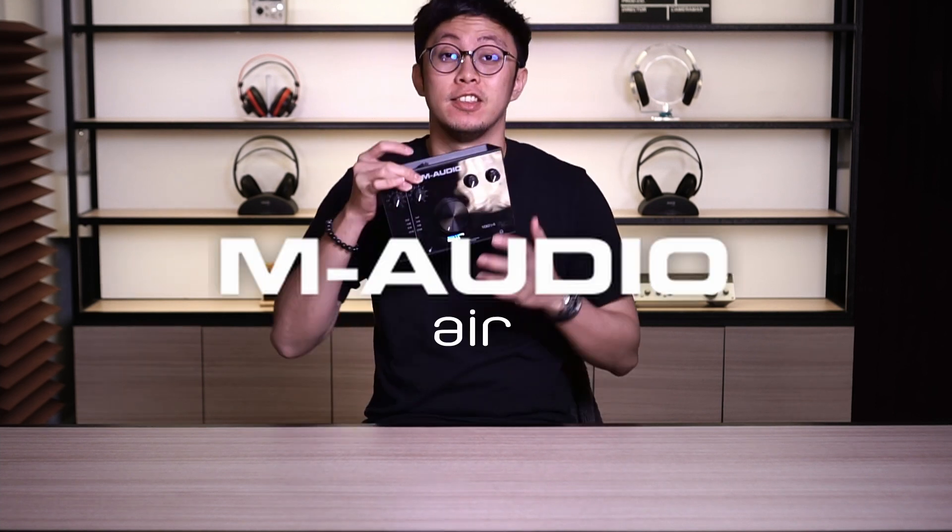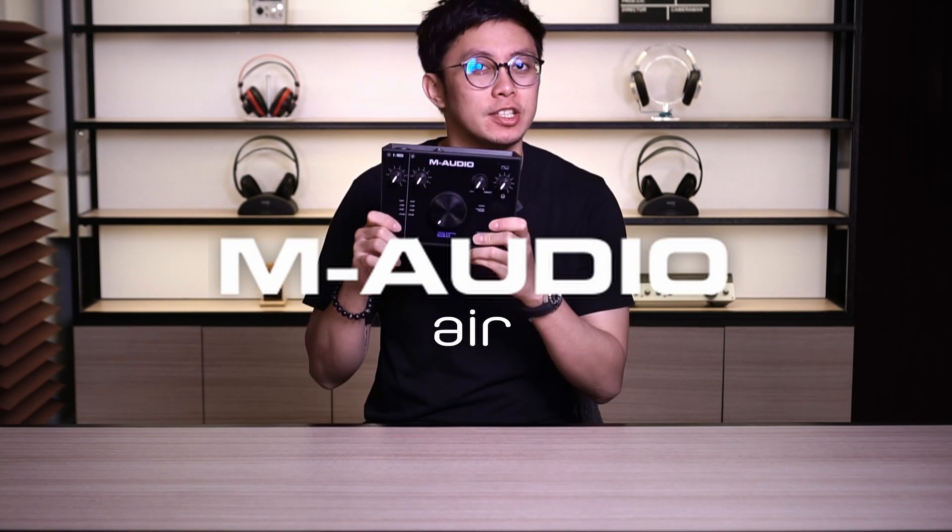What is up, musician? It's your boy, Ivan, back again with another video. You know me — if I find any interesting or good quality product worth the money, I'll hook y'all up. And as for today's video, I'm introducing you to the M-Audio Air series interface.